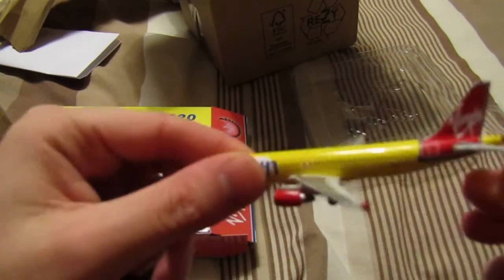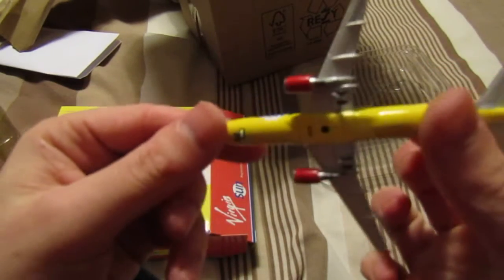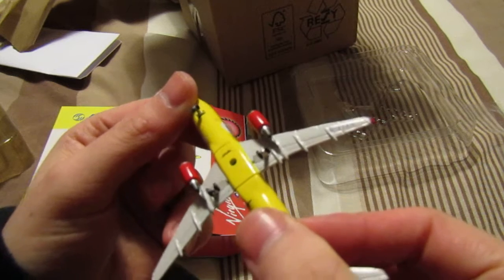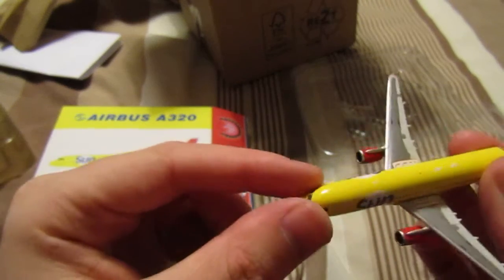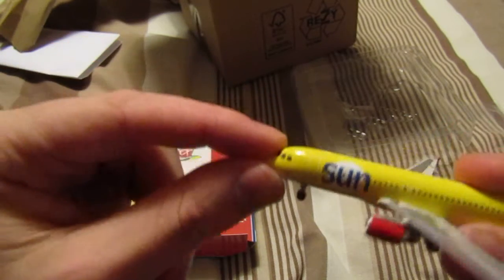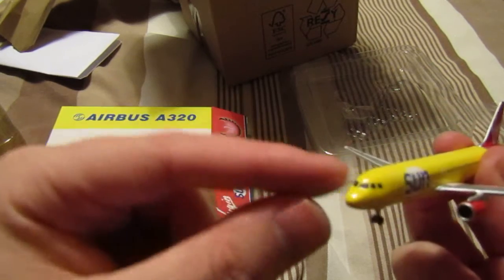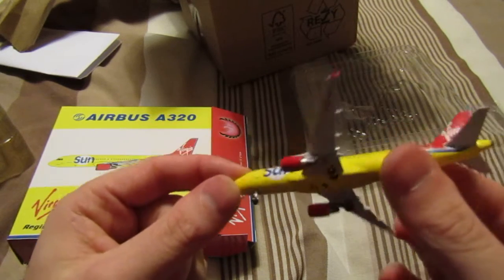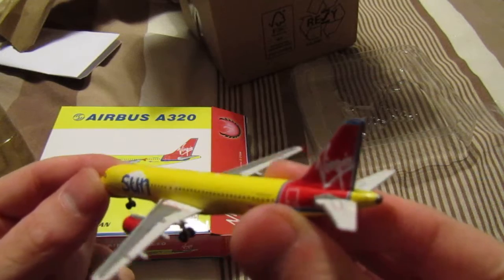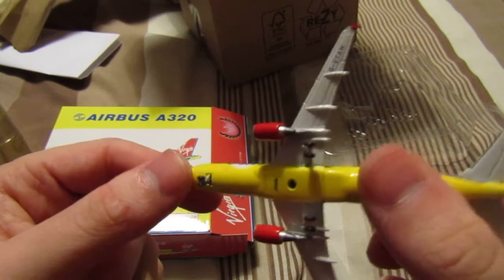I think the last one I reviewed was an A330. Even though this is tiny, what an amazing model — absolutely stunning. Even though this is my first Phoenix model, hit me in the comments on this, but by the looks of the detail and everything else, I prefer these to Gemini Jets. Absolutely brilliant — print scheme done properly, transfers and decals done properly.